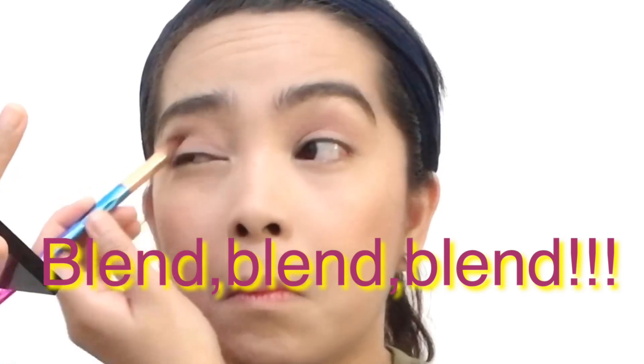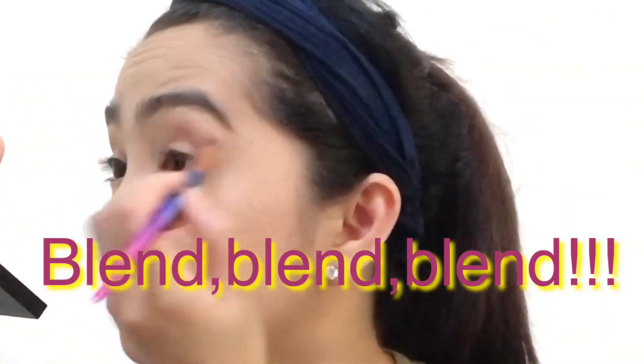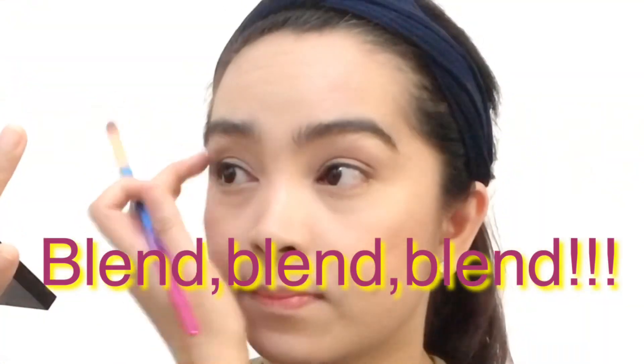And as you see, I'm just focusing on the outer V of my eyelids then along the crease. I'm using this Rose Gold Shimmer on the center of my lids — and yes, that's what I want! And going back to that basic pink light shade, I will just clean up the harsh lines caused by that Rose Gold Shimmer shade.